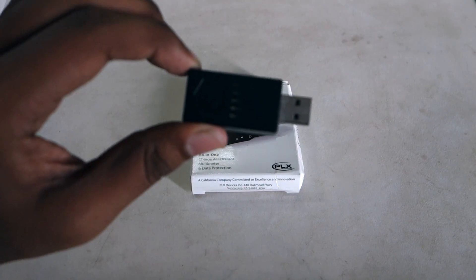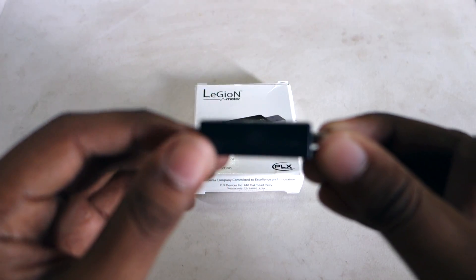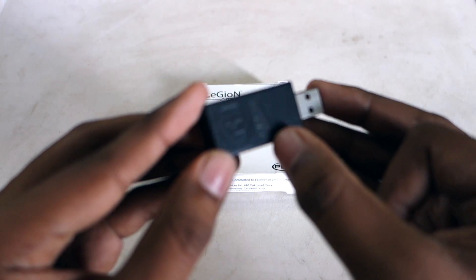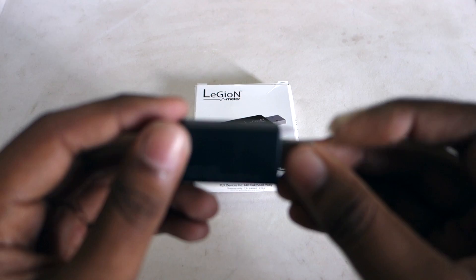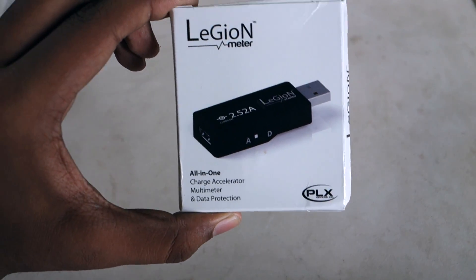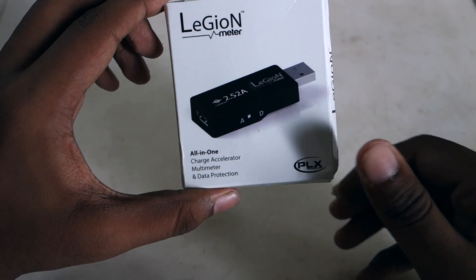This is similar to the practical meter for those who might know about it. It's a device that plugs into the USB port of your AC charger and shows the amount of amps you're receiving via the indicator lights. This right here is slightly more advanced — it has an OLED display that shows much more information than just the amount of amps you receive.